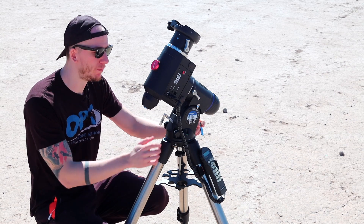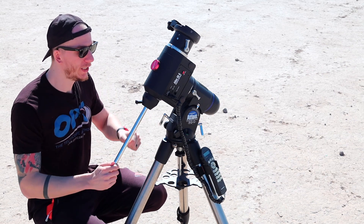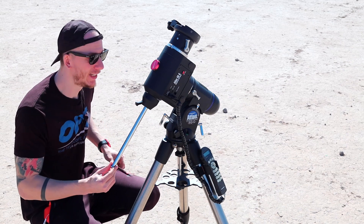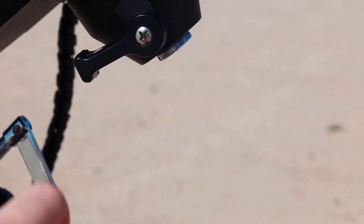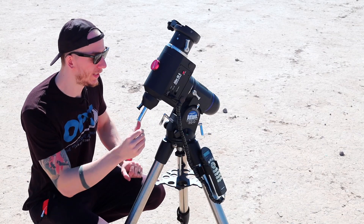I know the Pro version has better knobs here. We also have the counterweight bar, which is included inside the mount, unlike the other mounts here. You can just retract and extend the counterweight bar easily — it's already in there, which is great.